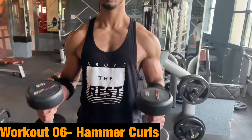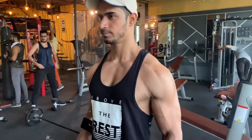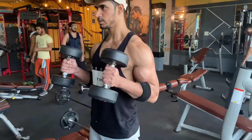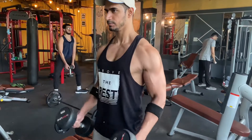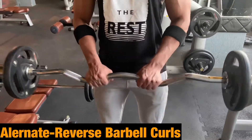Our last workout is hammer curls, which will train our brachialis muscle. Make sure your shoulder does not lift — you can see my position on screen. When you bring the dumbbell up, hold for 1 second at the top. Rep range is approximately 12 to 16, and you can reduce the weight if needed.